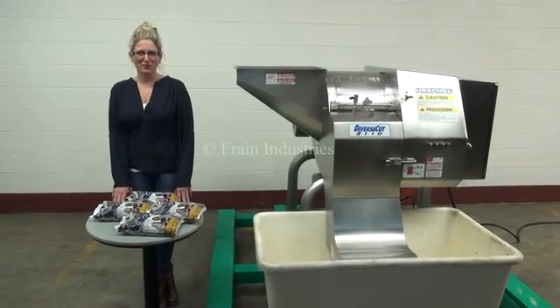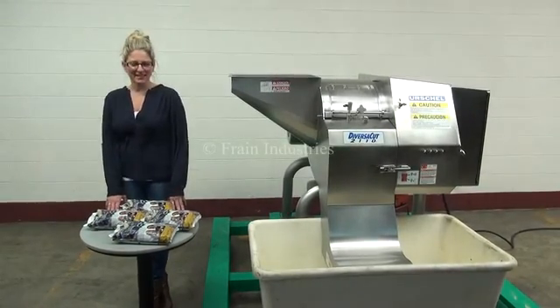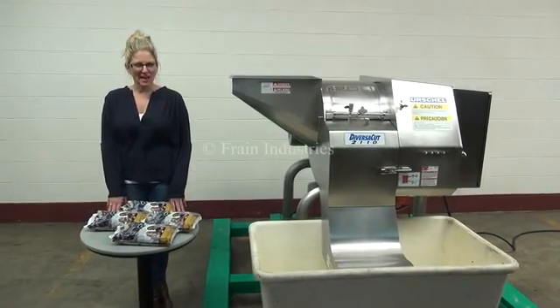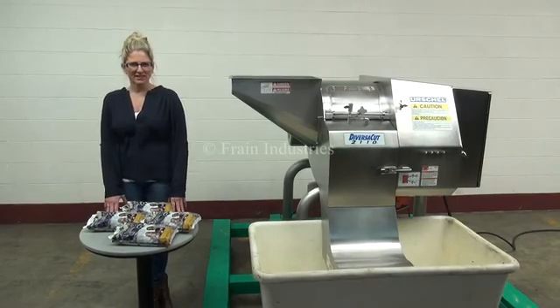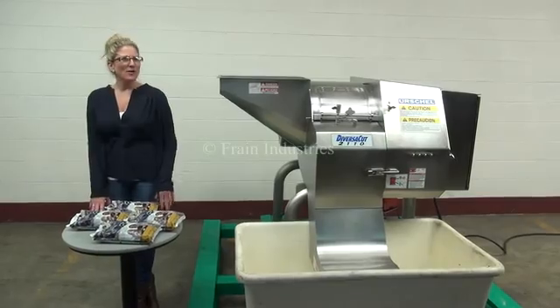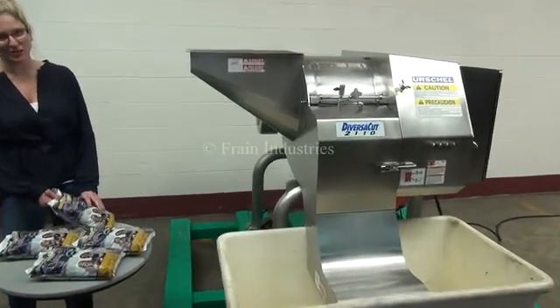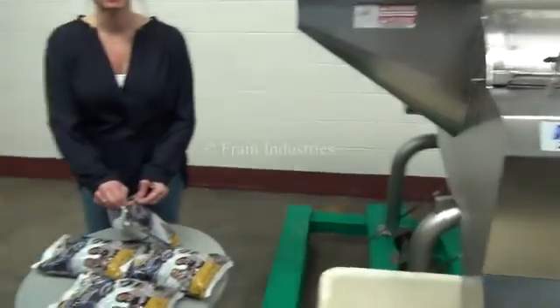Hi, I'm Katie with The Frame Group. Today we're cycling your Shell Diversity Cut 2110. We recommend to use the manual in its entirety before powering up the machine. The voltage is currently set to three phase 240 volts. We've put a half inch by half inch tooling inside the Diversacut as well, and today we'll be running these blueberries.